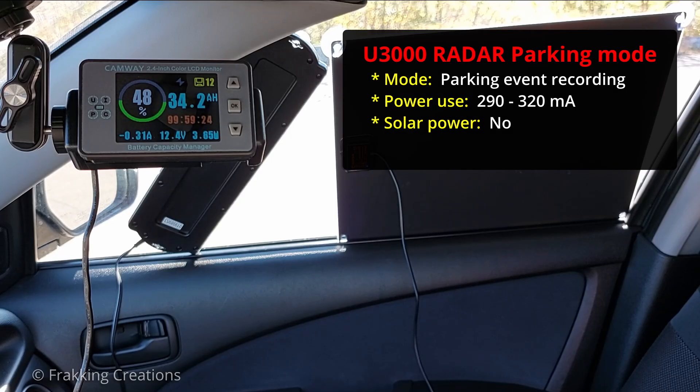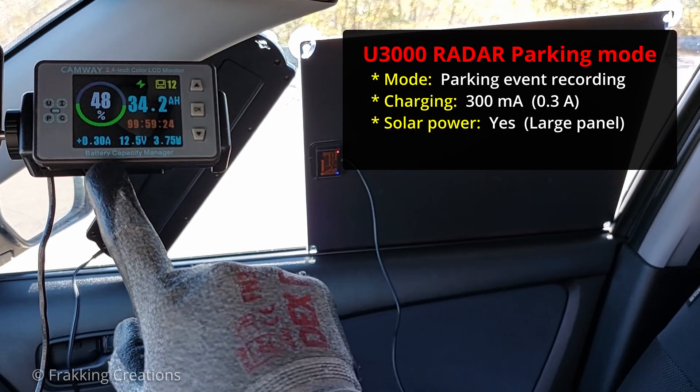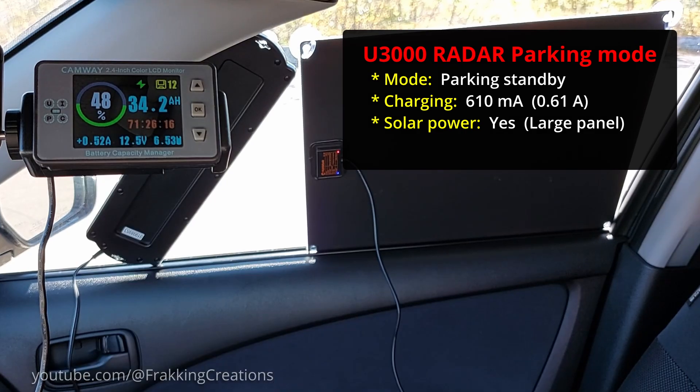What do you think will happen when it's connected to our test setup? The solar panel would actually be charging the car battery whether this dashcam is in parking event recording or parking standby mode.